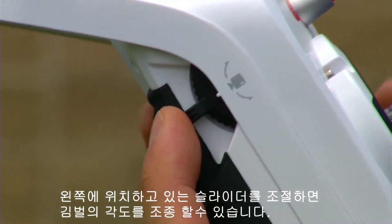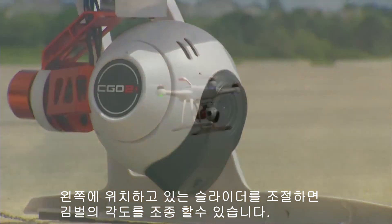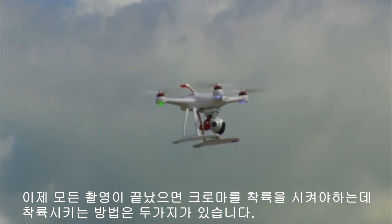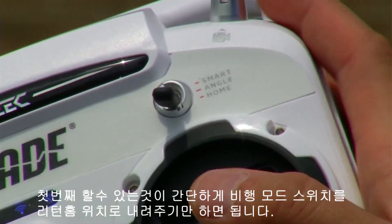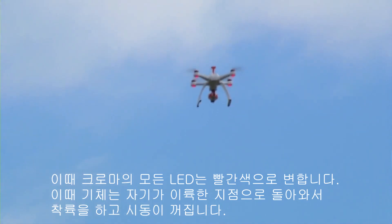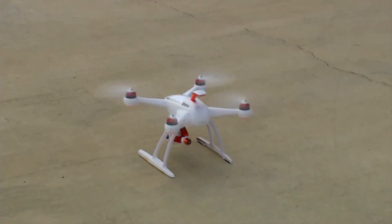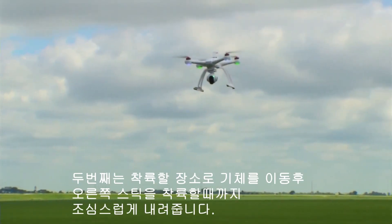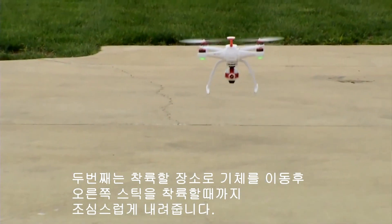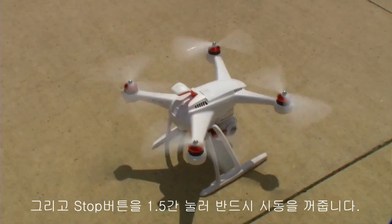The slider on the left of the ST10 radio controls the camera pitch up and down. Now that we're done filming, we're ready to land the Chroma. There are two ways to do this. The first way is to flip the flight mode switch to the return home position — all lights on the Chroma will turn red and it will return to where it took off from autonomously, land itself, and then turn off the propellers. The other way is to take the left control stick and lower it down slowly until the Chroma touches the ground, then press and hold the Start/Stop button for one and a half seconds to kill the motors.